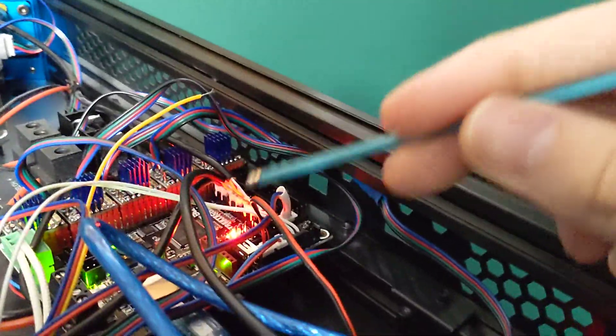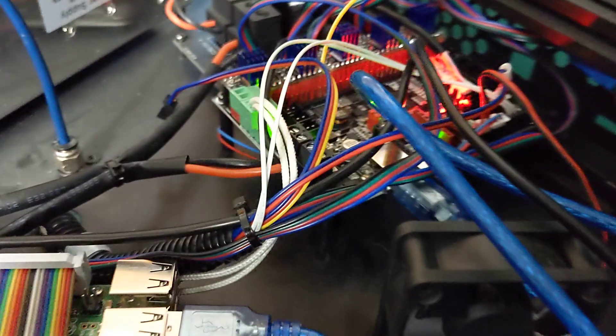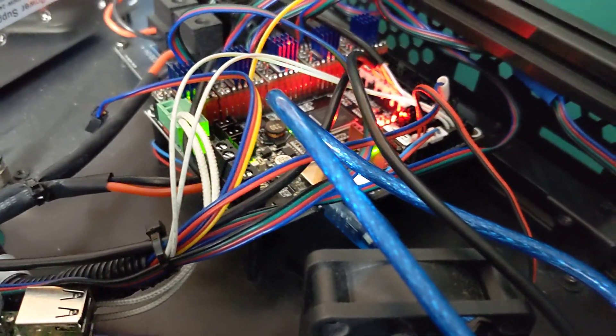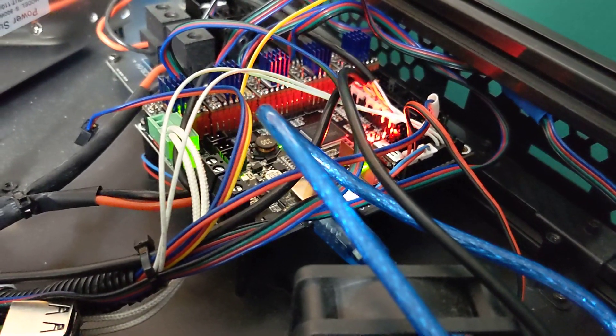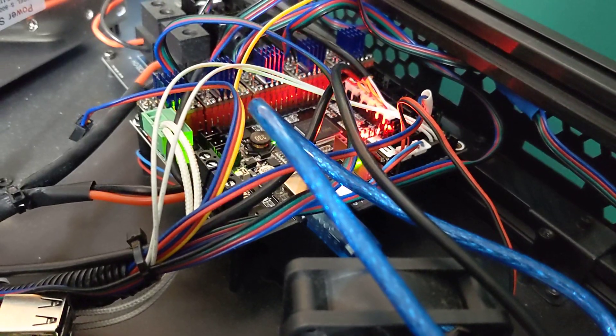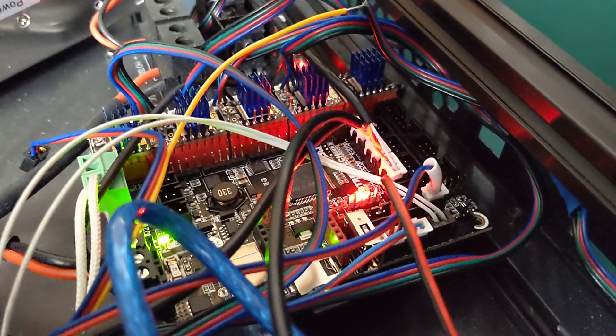I will be putting the config file and a link to my remix for the effector — all that will be available on a GitHub I'm going to create for this printer, just if anyone wants my config file or any information on what I'm doing and wants to follow along. So yeah, wiring is really straightforward on the SKR2, very happy with that.